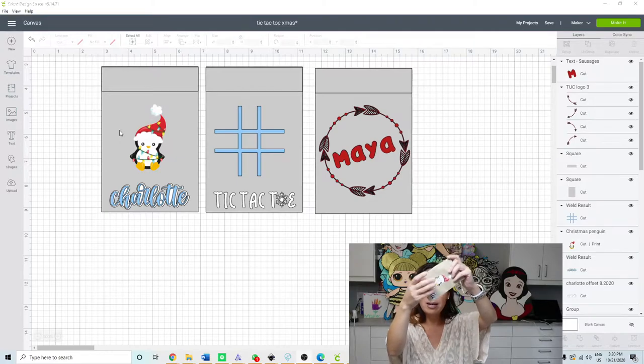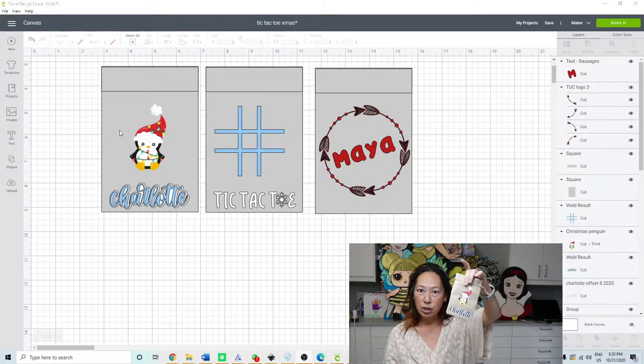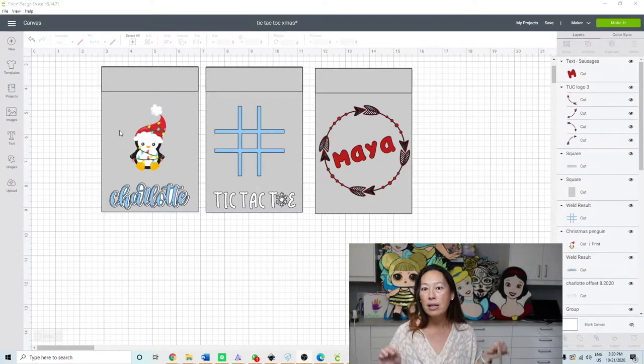I also decided to do the penguin in printable HTV for dark colors. I only buy the dark colors because I've heard that it's more vibrant. Most of the time I'm putting it on a white shirt and they look pretty darn good, so I would say it's safe to use that dark print. That's on my Amazon shop — amazon.com/shop/theuselesscrafter. I do it by categories, and I'll let you know in the comments which category it's under.